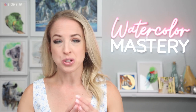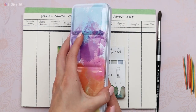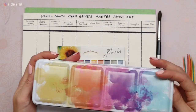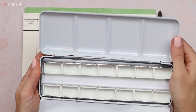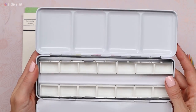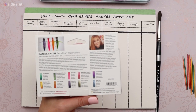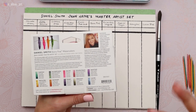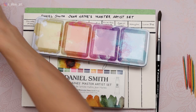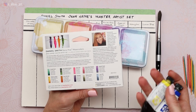So what we're going to do today is swatch these colors, check them out, and I'm actually going to do something I've never done before — take the tube paint and put them inside of an empty pan set. I just purchased this on Amazon. I thought it was super cute with the paint spatters across the top and these are full pans. Hopefully we have enough paint in those five milliliter tubes to fill the whole pans.